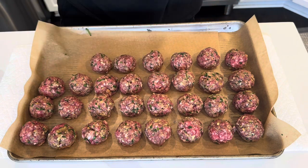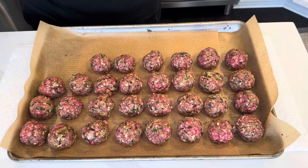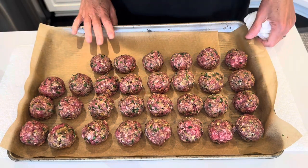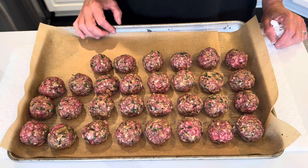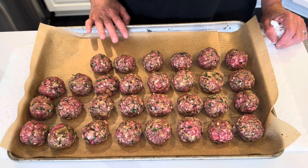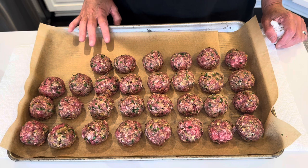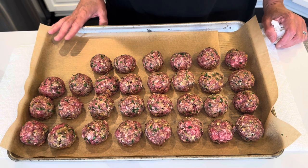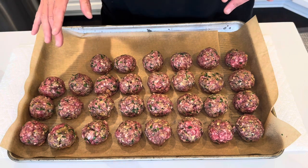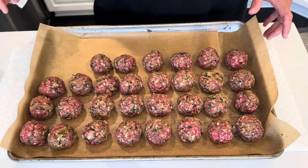This works out perfectly — we have 30 meatballs, so each family can get 15. These are just going to go into a 500 degree oven. The girl from Feeding the Birds channel said she cooked these at 500 degrees for 15 minutes, so that's what I'm going to do. But I'm going to keep a close eye because it's a very high temperature — I don't want to burn them.